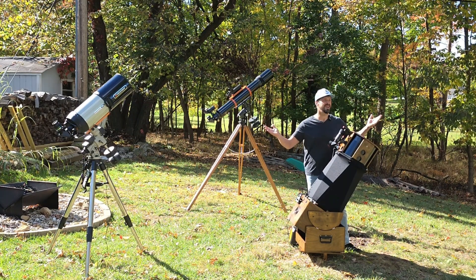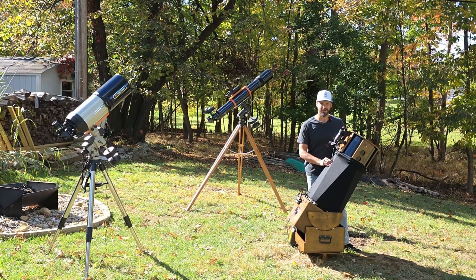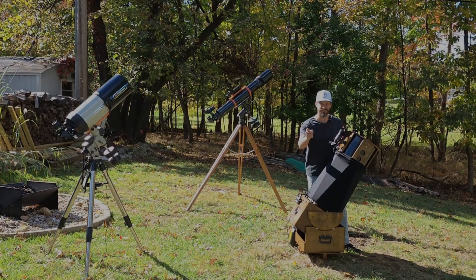Has your night under the stars ever ended abruptly because your optics have fogged over from dew? I'm here to tell you all about dew control systems, up next on Night Sky Voyager.